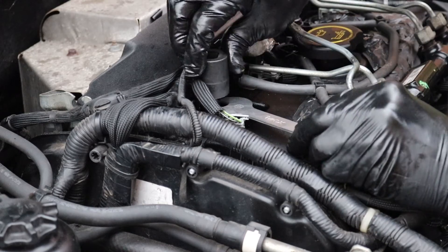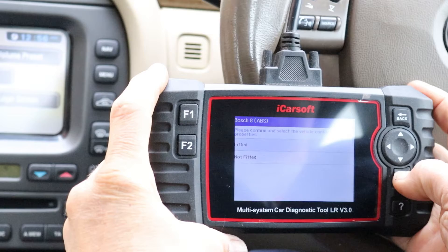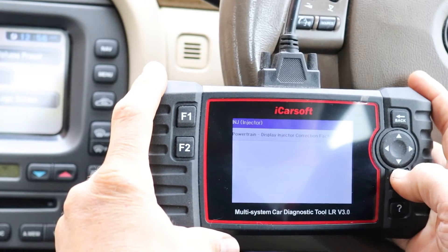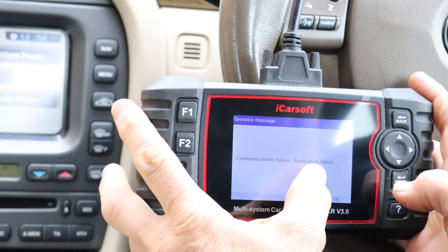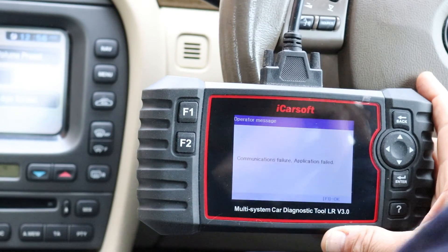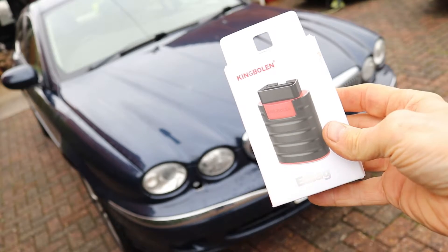The car started and ran but it was a little bit rough, so I attempted to re-code it with an iCarSoft device and couldn't do that. It probably just needed a firmware update which I haven't had time to do yet, so now I'm going to do it with the E-Diag by Kim Boland.